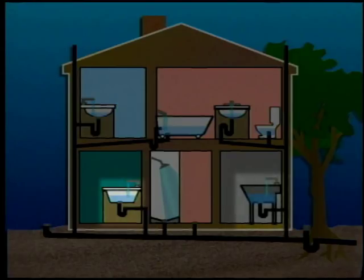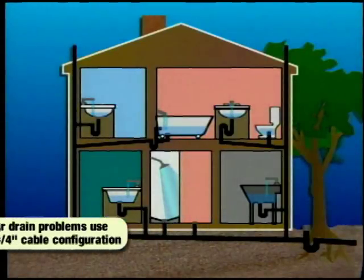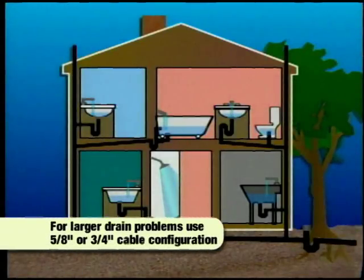If several drains are affected, then the blockage is probably in a larger line common to those drains. If this is the case, the Metro equipped with a five-eighths-inch or three-quarter-inch cable is the right tool configuration for the job.